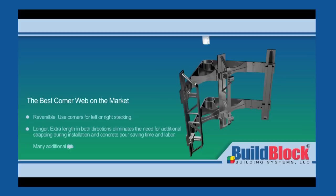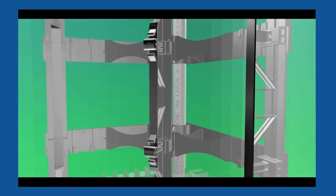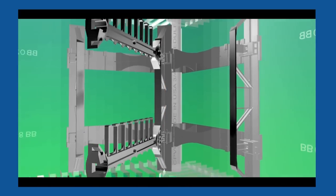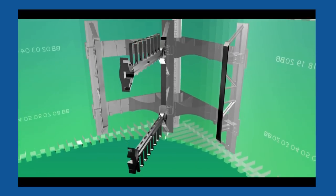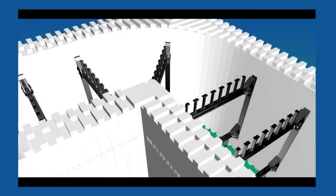BuildLock has gone to great lengths to provide the most comprehensive knockdown corner form on the market by adding to our already extensive list of corner form features. The newly redesigned corner webs consist of eight components providing superior strength in numerous attachment locations where they are needed the most. On larger core sizes, BuildLock forms include one extra web bridge providing the highest level of strength possible in areas that are otherwise susceptible to form failure. The end result is a structurally enhanced corner form that will exceed your design and construction expectations.